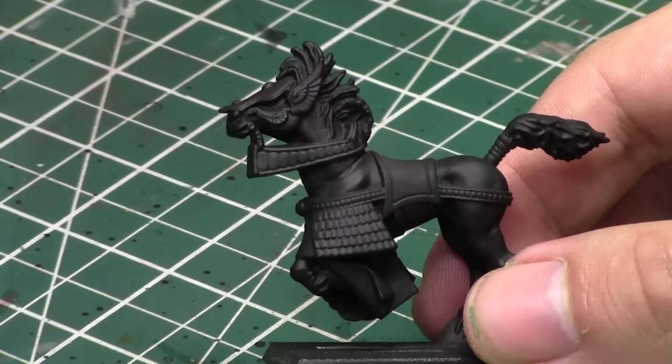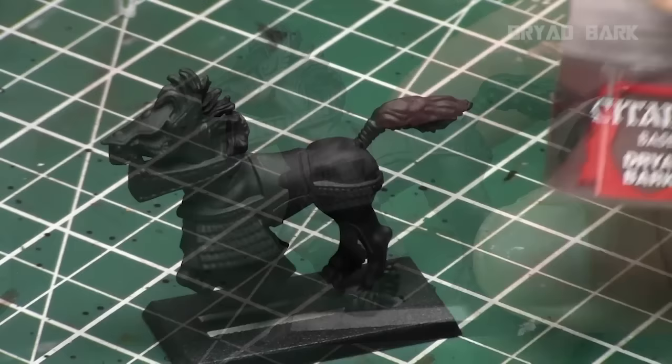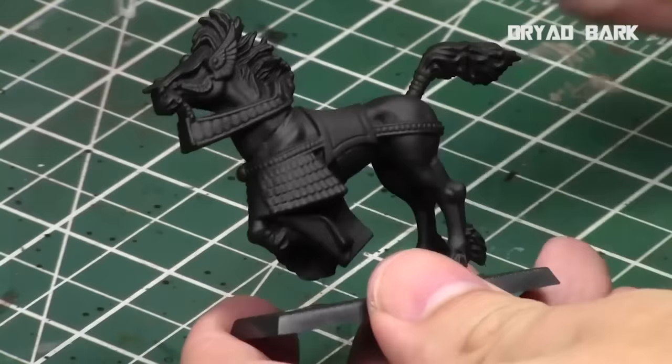We'll be painting this horse — I believe it's from Warhammer Fantasy. The key with a layered approach is you've got to accentuate the muscles of the horse. Most nicely sculpted horses have a lot of definition in their muscles, and we're going to accentuate that today and work with those as a guideline.